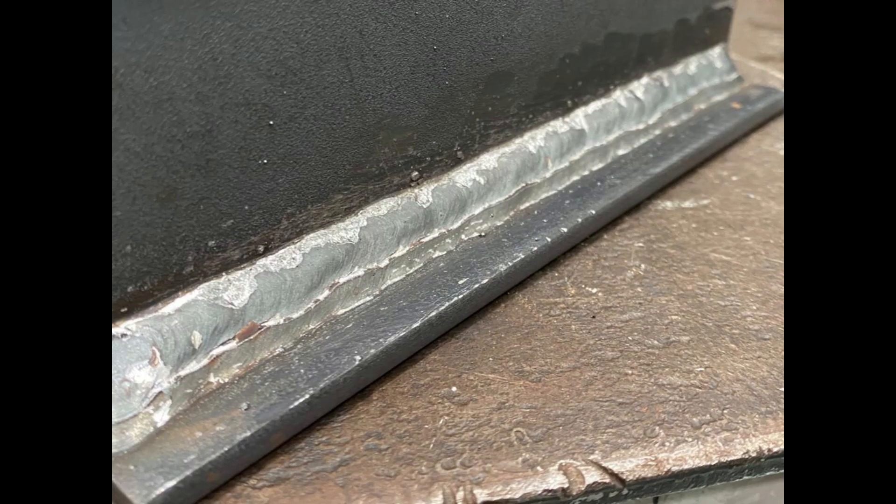We're now coming to the end of our third run, and as you can see from the finished result, all our leg lengths are even and the weld looks consistent throughout.